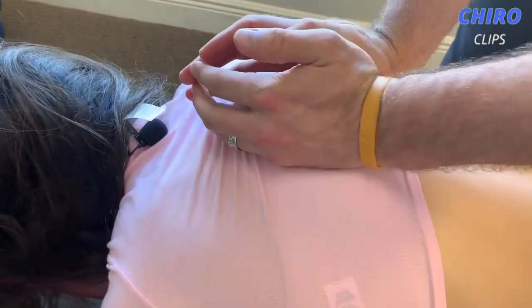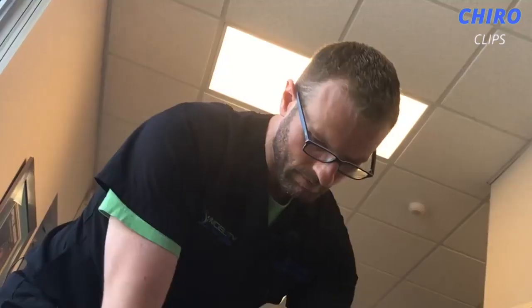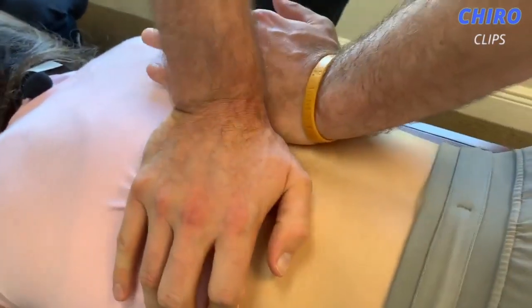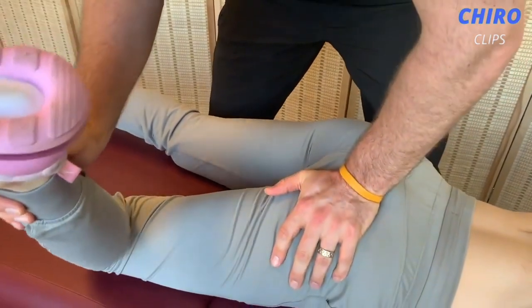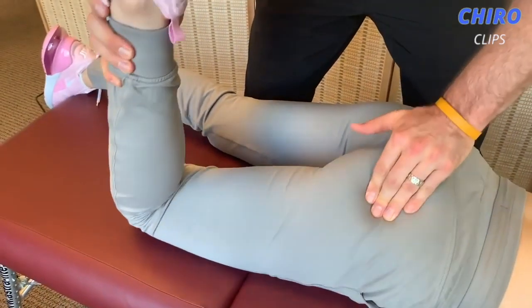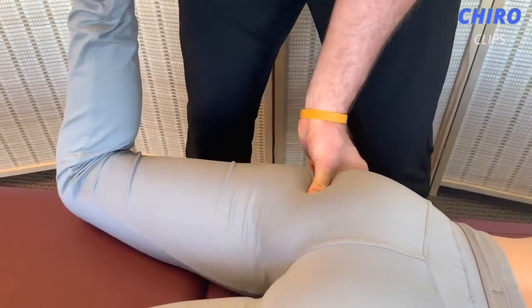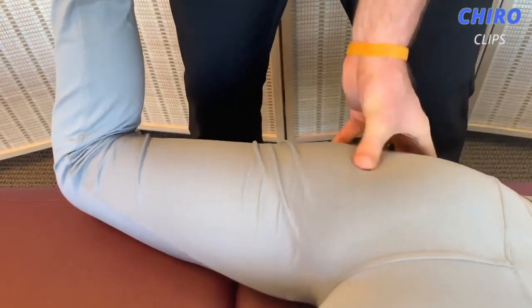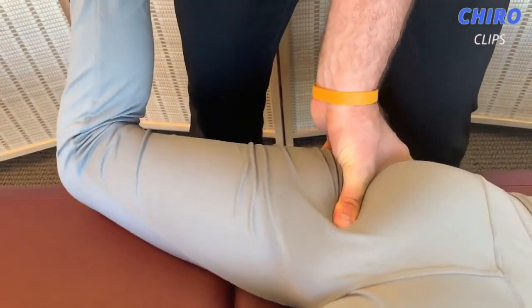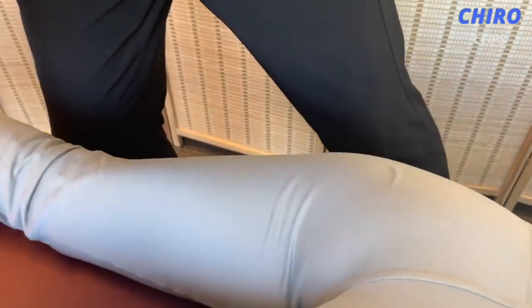Take a deep breath, breathe on out. Bend both your knees. So I'm going to do a little manipulation here where we take the head of your hip — try to relax. It's so tight, I know. We're going to do a little bit of mobilization here, just like that. Do you see how it's already a little bit freer and easier? That's the whole point.